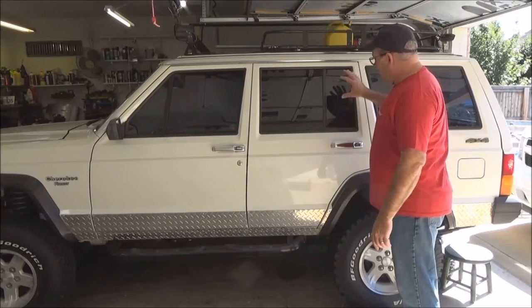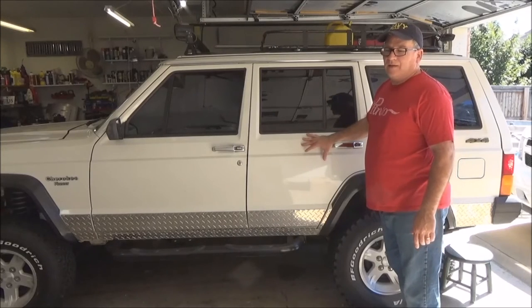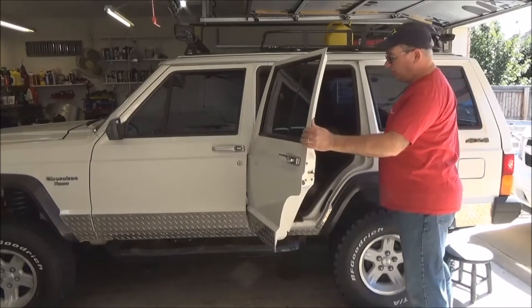I'm not going to go over how to take off the door panel — you should know how to do that already. There are a couple of videos out there on what you've got to do for this guy.